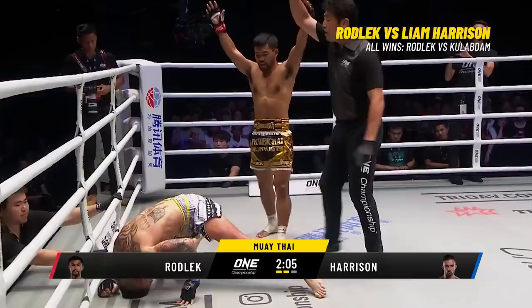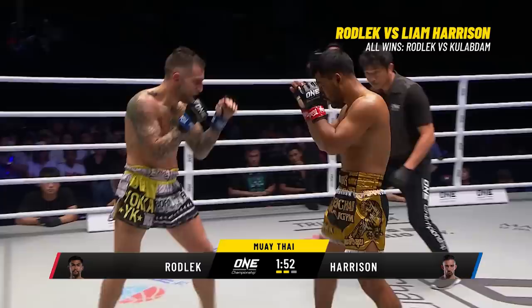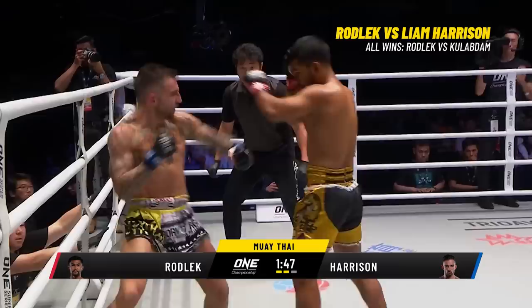A single right hand and the first knockdown on Harrison! How the tide turned so quickly in Muay Thai — just like that, he turned those knuckles over and put him down with that jab. You can see how Rodley is changing his guard, moving back and forth between southpaw and orthodox.